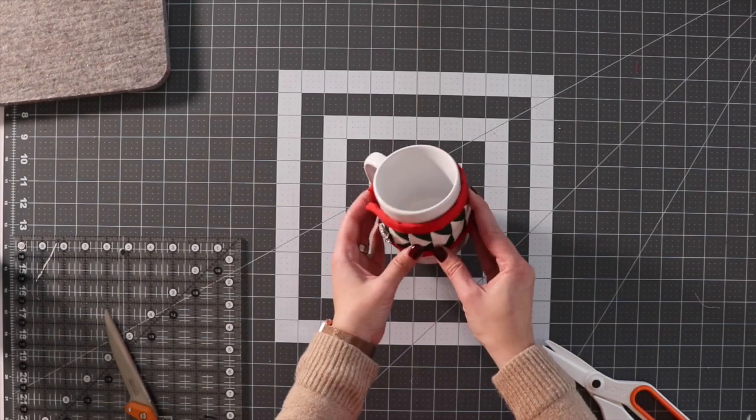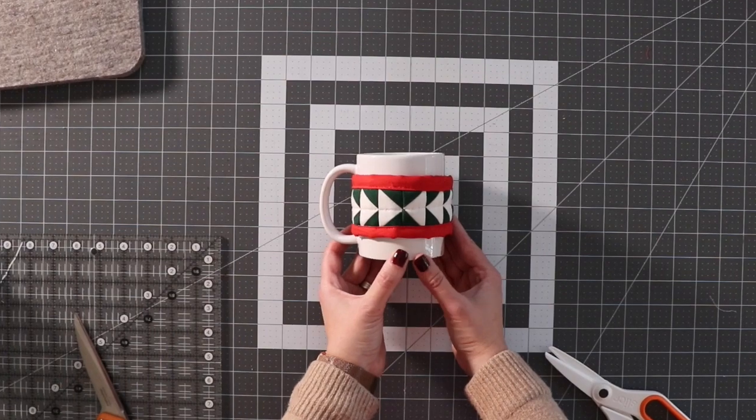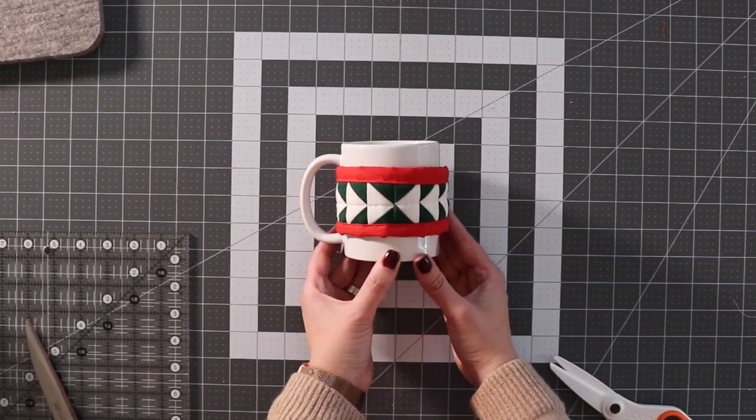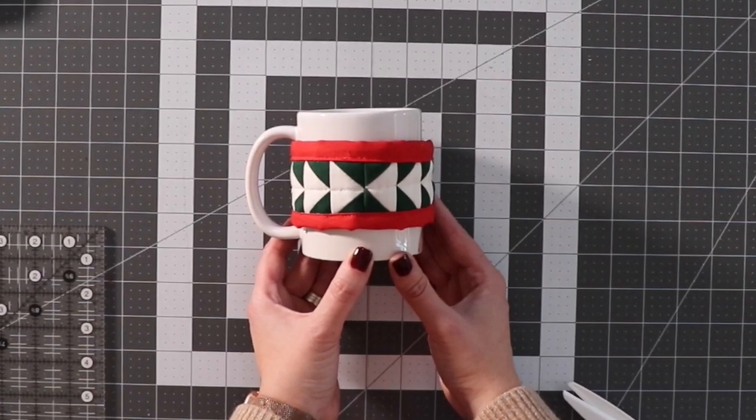Once you have the button on, your little mug scarf is all finished. I hope that you enjoyed this video. If you haven't yet, please subscribe and visit us at DelfieldQuiltCo.com. Have a happy holiday!